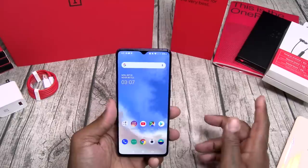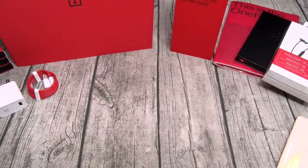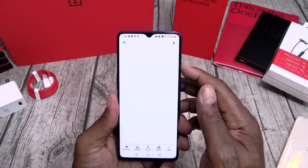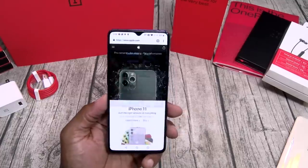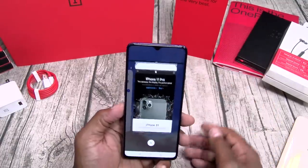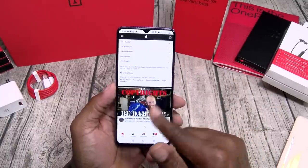Let's take a look at the web browsing speeds. Going to Apple.com — look how fast that is. There's that 90 hertz refresh rate, super scrolling on deck. Let's check recently used apps. Split screen multitasking in the building: YouTube at the bottom, Apple on the top — split screen multitasking in effect.